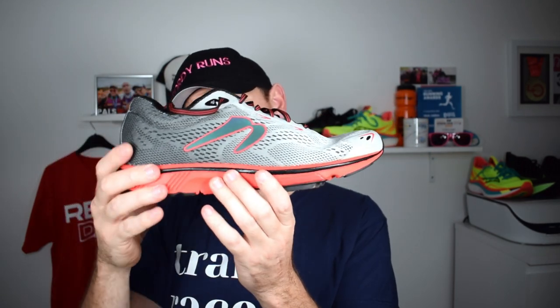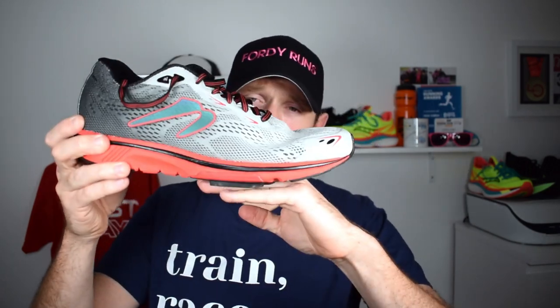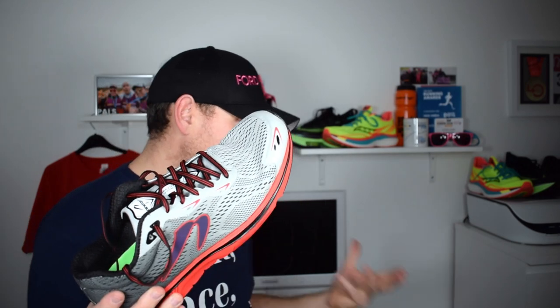This shoe is all about these — the lugs. This is the technology. The idea is that you're hitting this part, getting energy return from the midsole, and those two combine together. Your foot strikes here and you're getting a much better energy return from that foot strike. It's a very interesting feel.